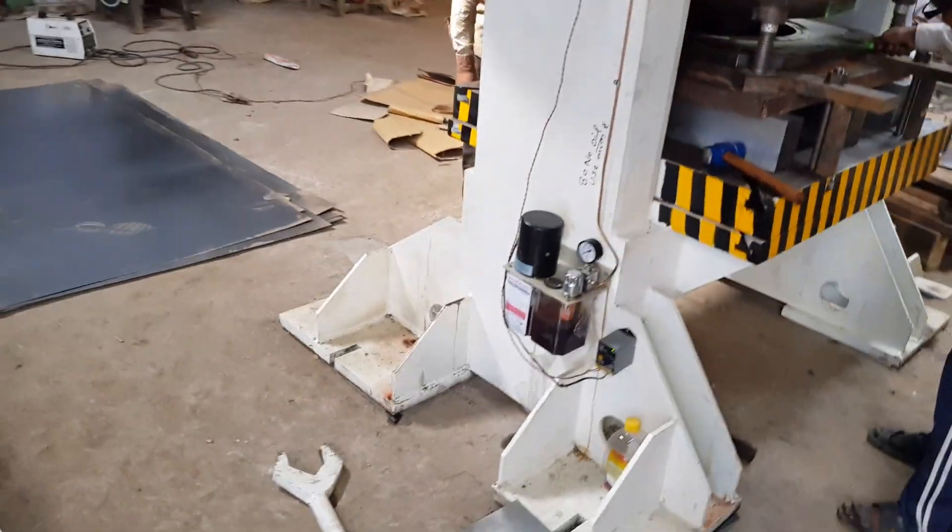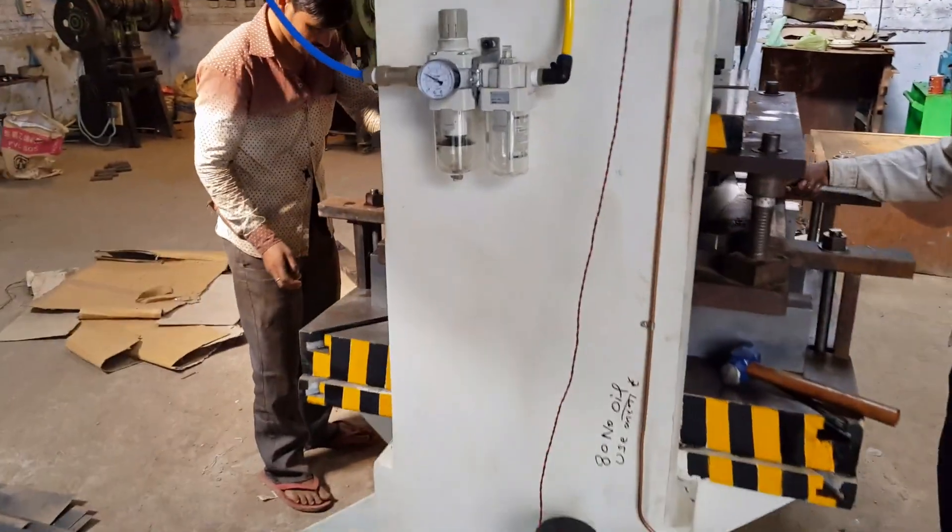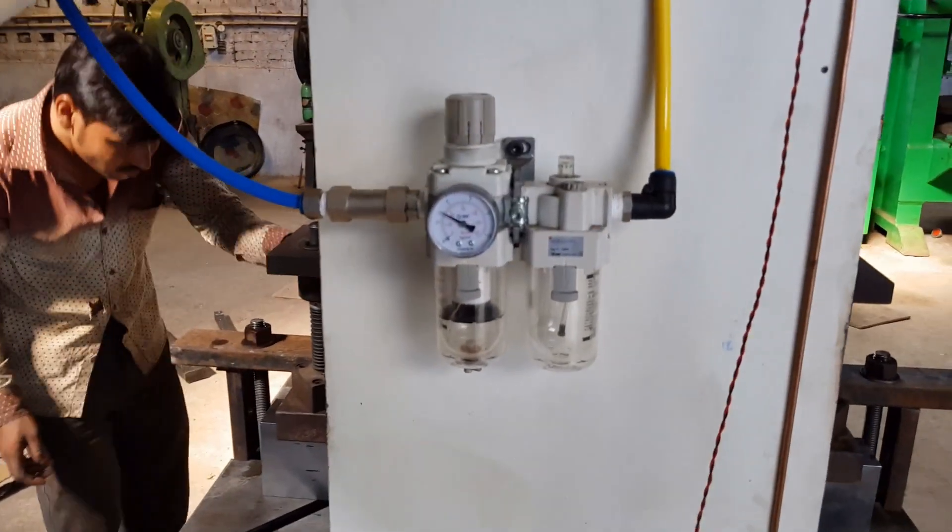This is a motorized lubrication system. SFC, pneumatic valves, and a frill.